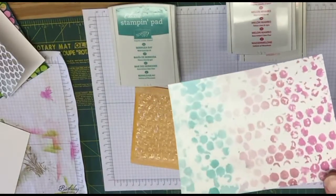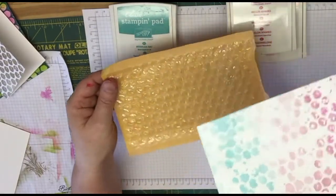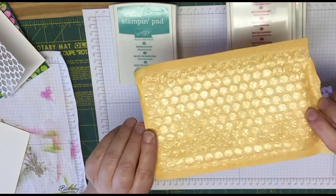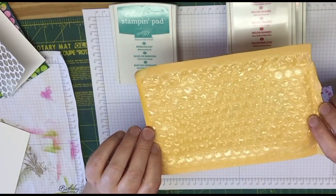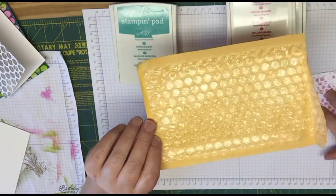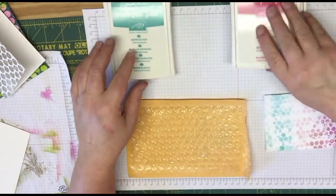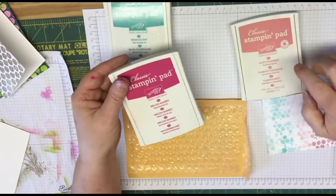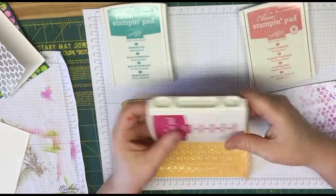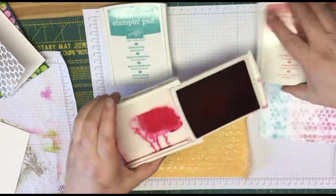So this one here was used with smaller bubble wrap. I'm going to try it with the bigger bubbles. This is just one of those bubble mailers — any kind of bubble wrap will work. You could try the bigger ones, whatever you want to use. You'll get different techniques with the sizes of the bubbles. So it's very simple. We're just going to take our three colors, which is Flirty Flamingo, Melon Mambo, and Bermuda Bay. And I just kind of squeezed them all to get some ink on the inside here.